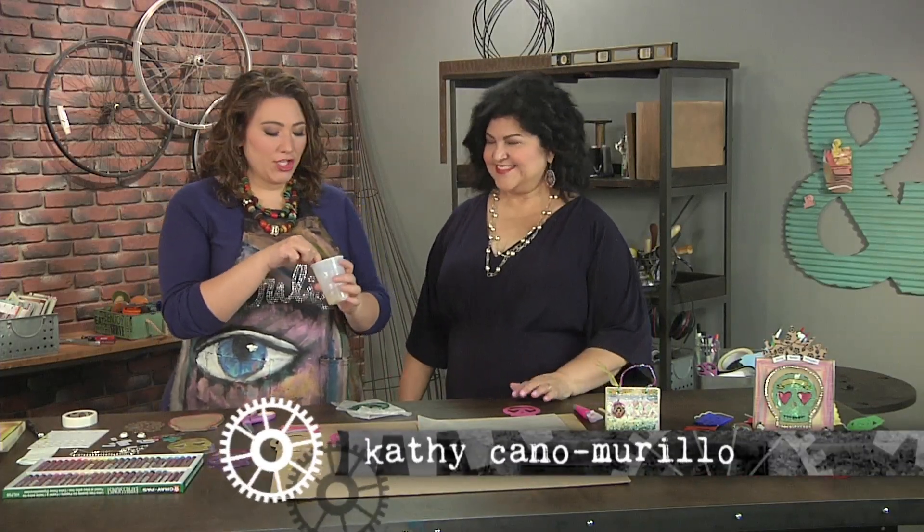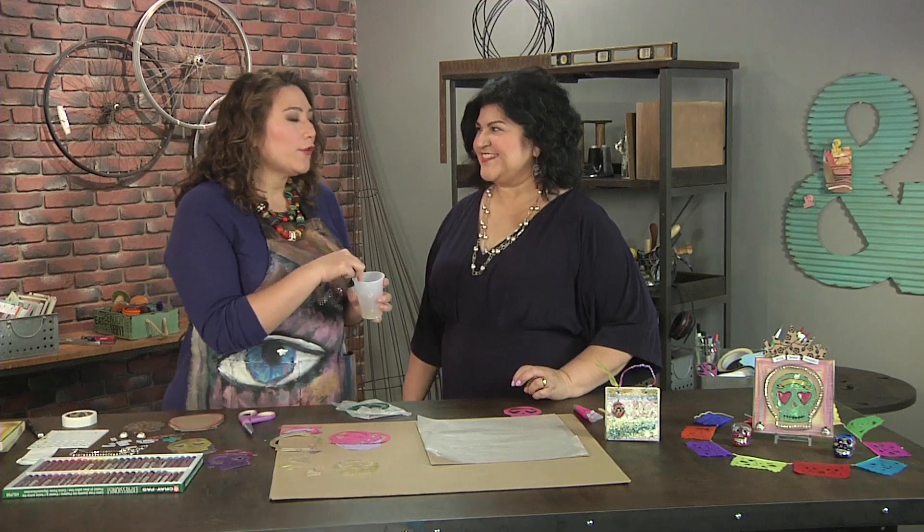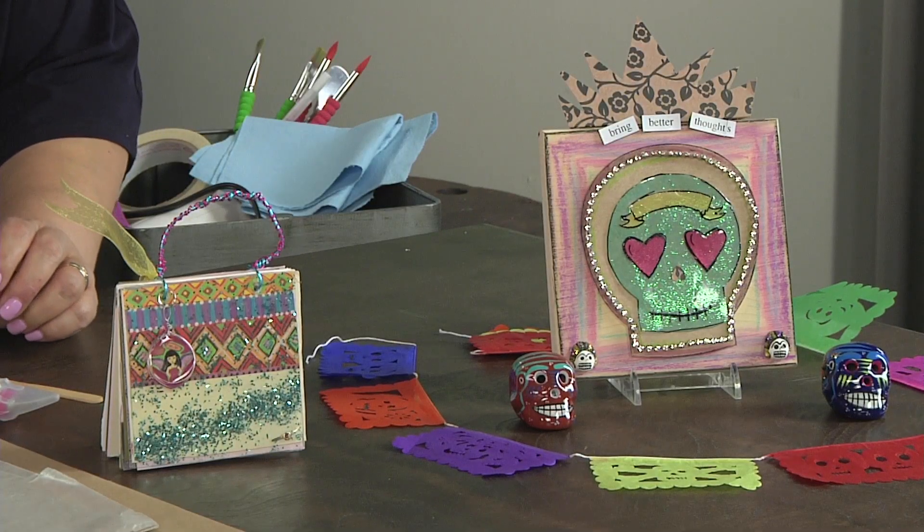I'm here with Kathy Cano-Murillo and she has me stirring some resin together. It's a two-part resin. We're gonna make some Day of the Dead pieces, and if we look over at the ofrenda you have over there with the fantastic little tissue flags.